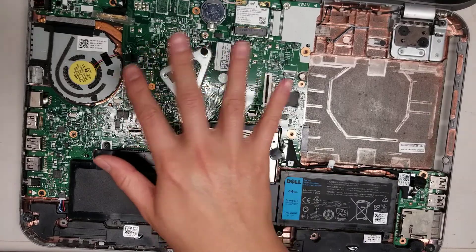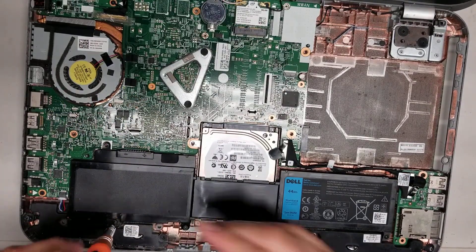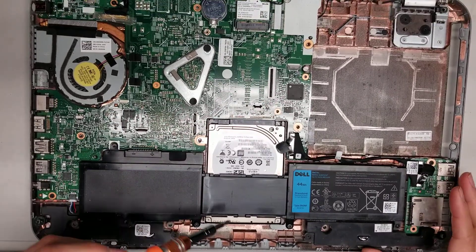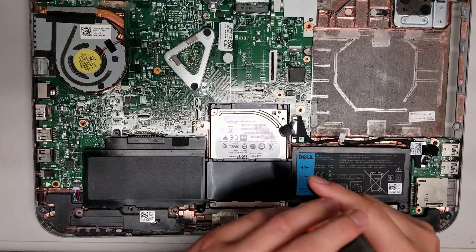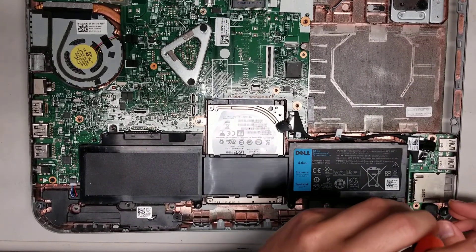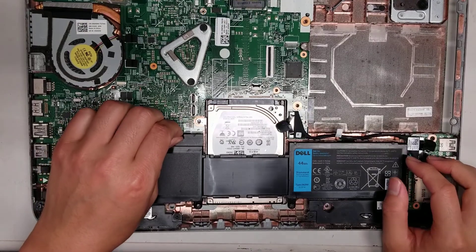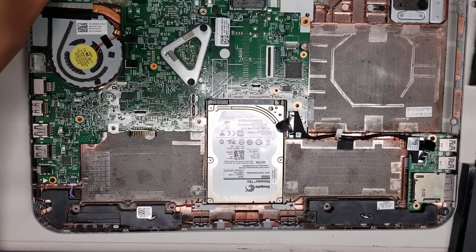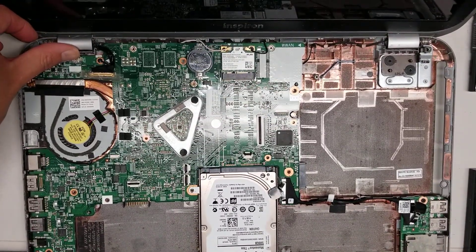I'm going to remove the battery. Usually when you start messing with stuff in here, you want to remove the battery first and then hold the power button to drain any power, so you don't risk shorting anything out. Remove the screws — there are two screws there, another two screws down here holding the battery and the hard drive, and another screw down in this corner. Once you do that, there's this little tab here; you just pull it up and it'll come out. Then hold the power button — that little silver thing — down to drain any power.